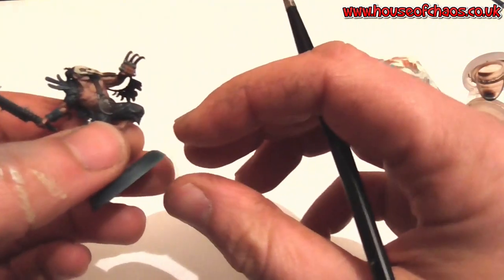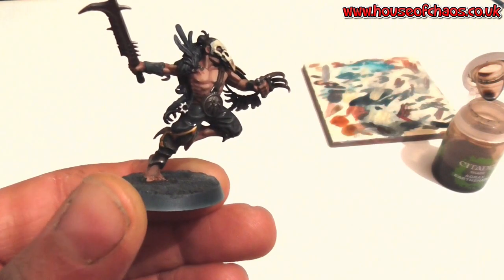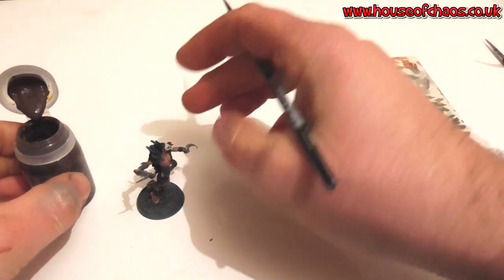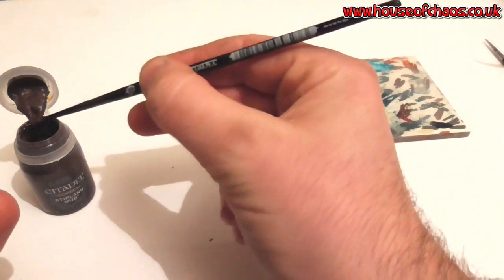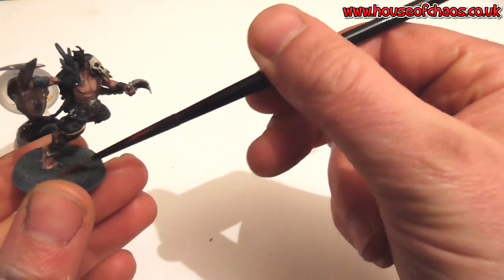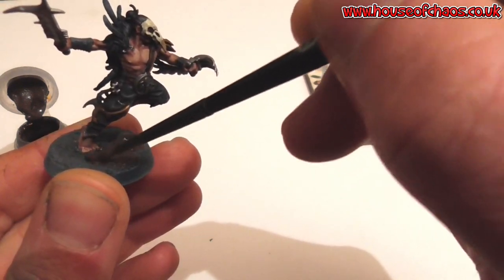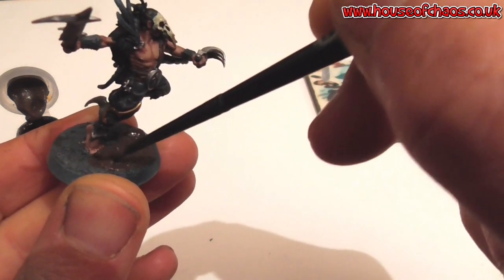I'll keep doing that — once it dries, add another layer. While that's drying, I'll use some Stirland Mud applied with an older brush. Just add it around the base — it doesn't have to be neat or smooth, that's the whole idea of Stirland Mud, because it looks like mud. I'll make the base nice and lumpy.